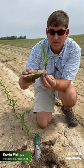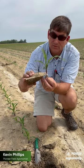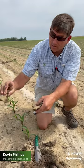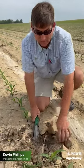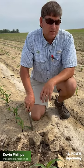Right now at v3, although we're not using a lot of water, we could really encourage some root development to grow into this hard clumpy ground that's gotten compacted from heavy rains right here in this particular field.